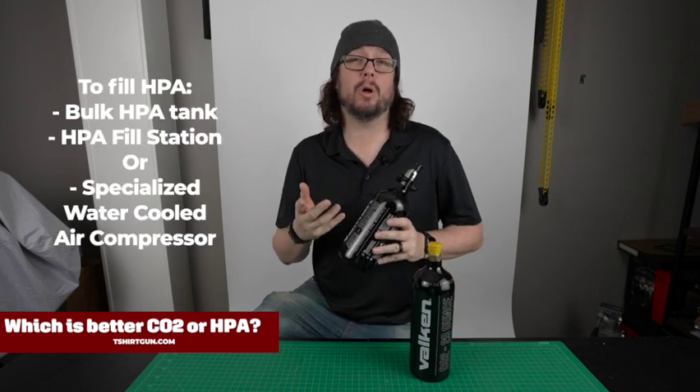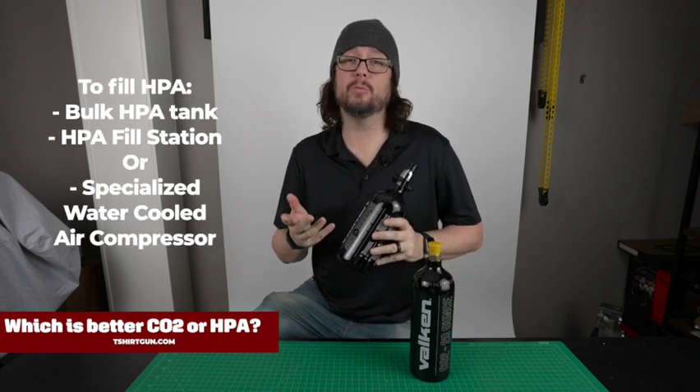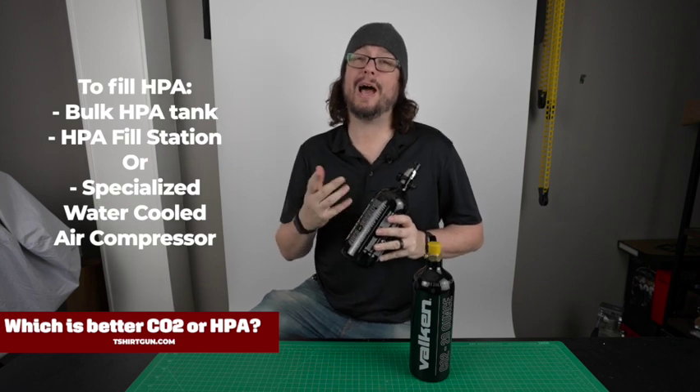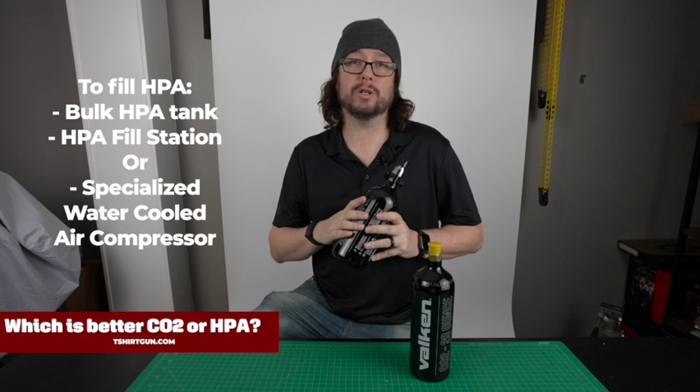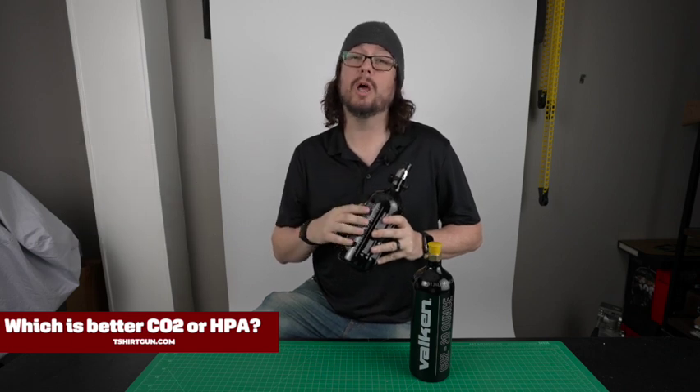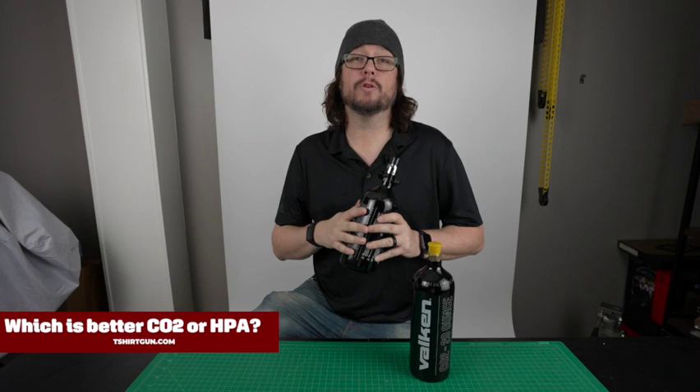For HPA, there are two methods. You could use a bulk HPA tank with a scuba fill station. Or the method I would recommend is using a specialized water-cooled air compressor — not like the ones you can get at your local hardware store, but we do sell them on our site. Over time, that's going to be the most cost-effective option, and you're not going to be relying on someone else to provide the gas.